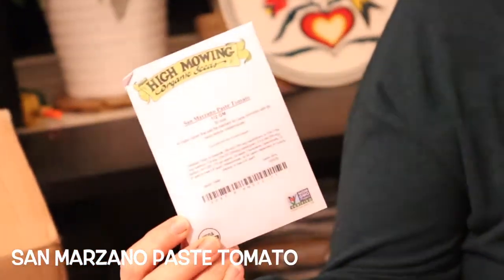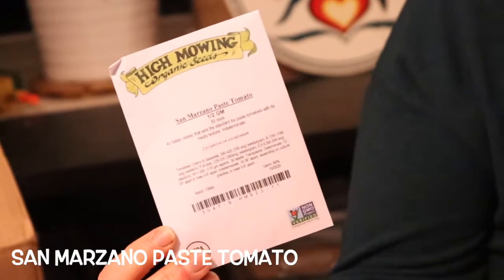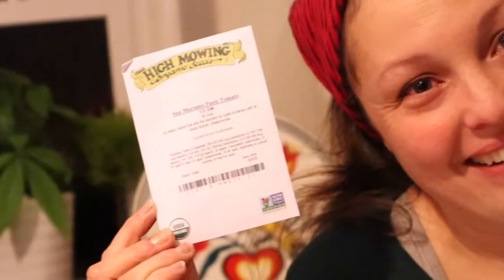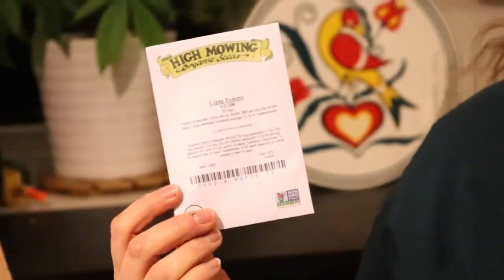Now we have San Marzano paste tomatoes. Every late summer, early fall, my mother-in-law and I make sauce — San Marzano paste tomatoes are the best for sauce making. We also got copia tomato — it was probably what was available, but it's going to be the best of what was available.